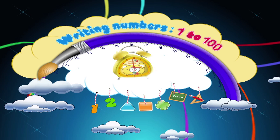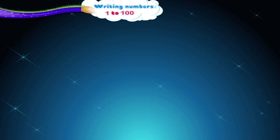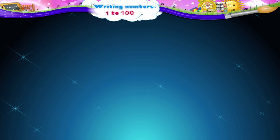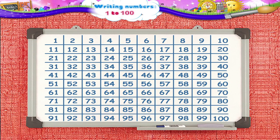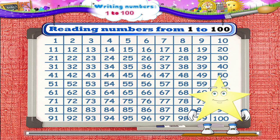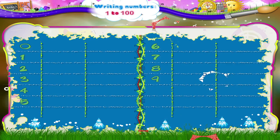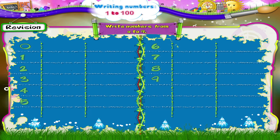Writing Numbers 1 to 100. Now that you have learnt to read numbers from 1 to 100 today, we will practice writing them. But first, we will quickly revise writing numbers from 0 to 9.